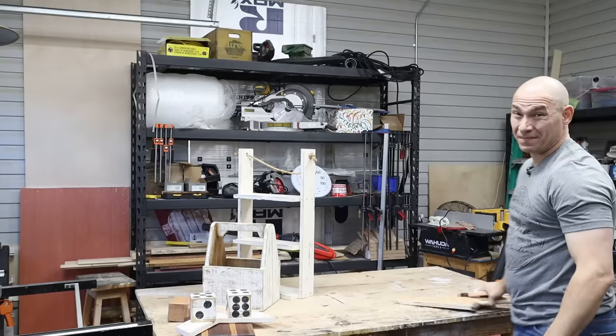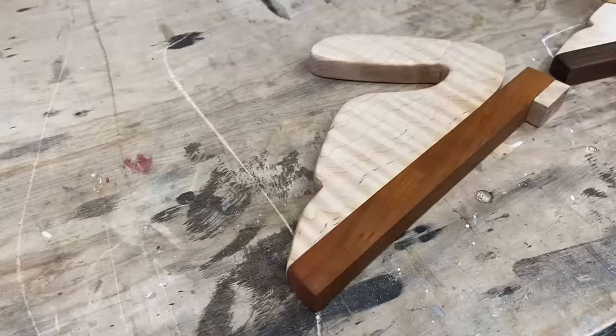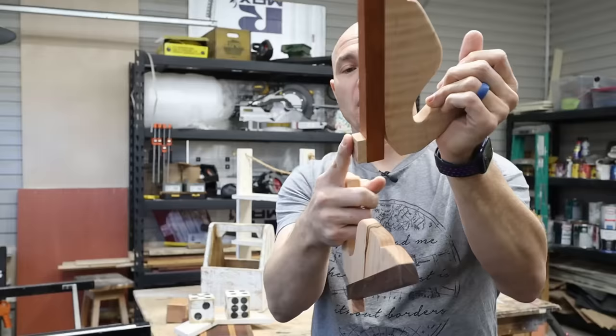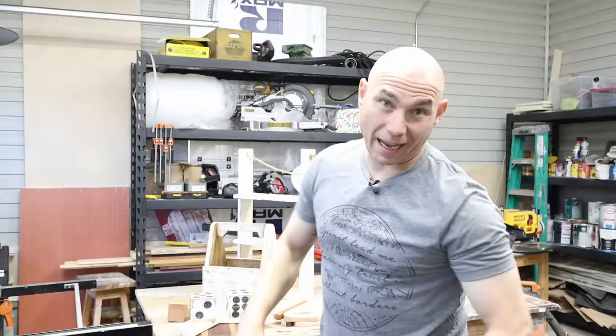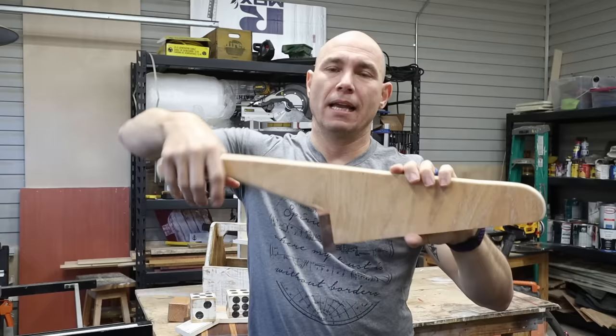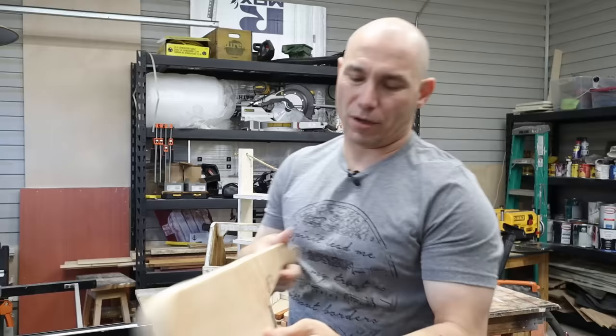Number seven on the list is something you can use in the shop: push sticks. Lawrence Lundford sent me these as gifts — he knows I love Ambrosia maple. It's got walnut on the bottom and Ambrosia maple on top; this other one has curly maple. You can make these out of scrap wood or drops — perfect way to make push sticks. All Red Woodworking also sent me one made out of plywood with a walnut foot on the back that keeps your hand well away from the blade. That's seven.